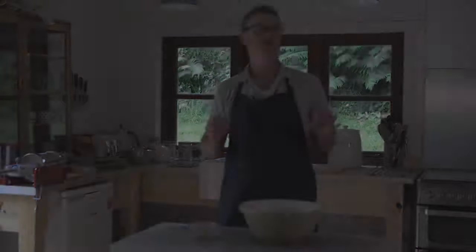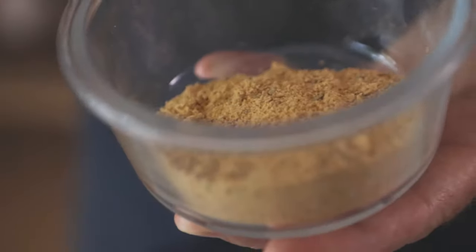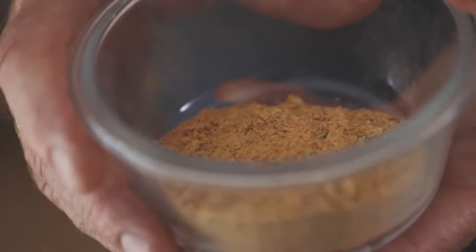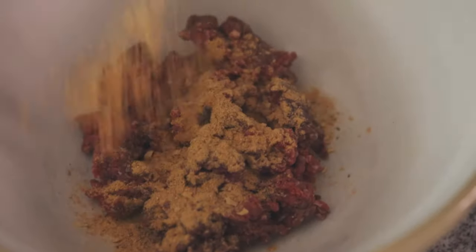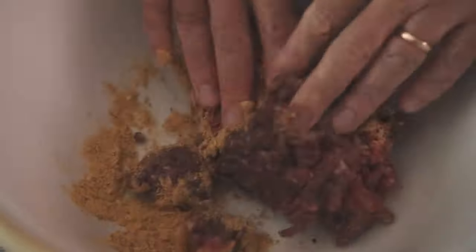We're going to make a really delicious simple burger using one of Weschenfelder's burger seasonings. This is the Texas Ranch burger seasoning. It's got cumin, paprika, Worcester sauce, and it's got some really lovely smoky hickory notes as well as chopped onions.